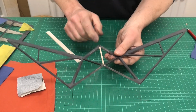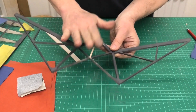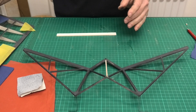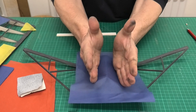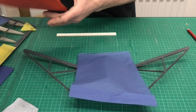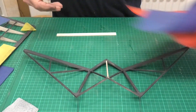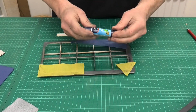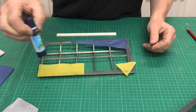I've just glued that spar and I'm waiting for the CA to set, then I'm going to spray it again. I've changed the colour scheme as well. What I'm going to do is the central section in blue - that will go on as one piece, hopefully - and then do the wing tips in red. I'm going to put the tissue on with one of these blue glue sticks - you can see it's blue when you first put it on, then it dries clear.